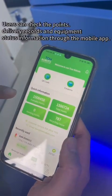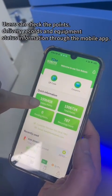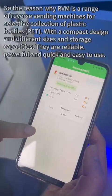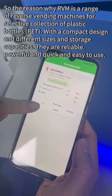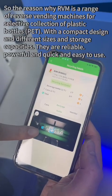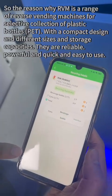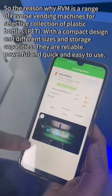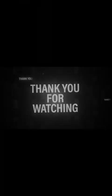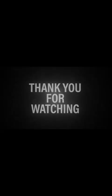Users can check points, delivery records, and equipment status information through the mobile app. The RVM is a range of reverse vending machines for selective collection of plastic bottles (PET), with a compact design and different sizes and storage capacities. They are reliable, powerful, and quick and easy to use.